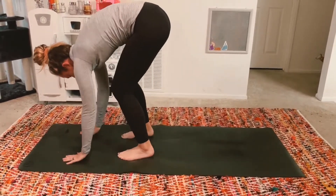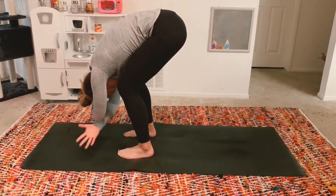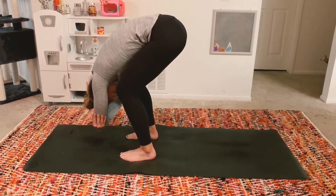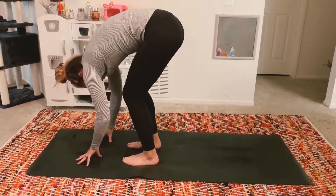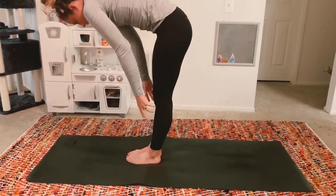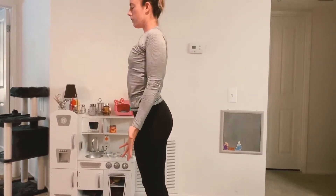Walk to the top of your mat. Hang your torso over your thighs and place a slight bend into your knees. Lengthen your spine and relax your neck. Option to grab opposite elbows here. Release your fingertips to your mat and toe heel your feet together. Inhale, roll yourself up to standing. Press into your mat. Draw your shoulder blades together down your back and lengthen your neck. Take a moment to relax and reset. Take a deep inhale through your nose.